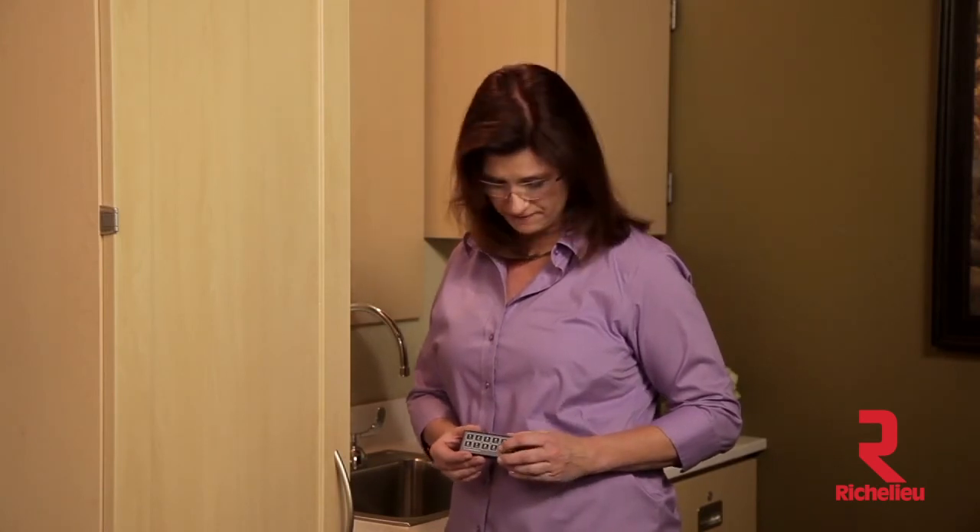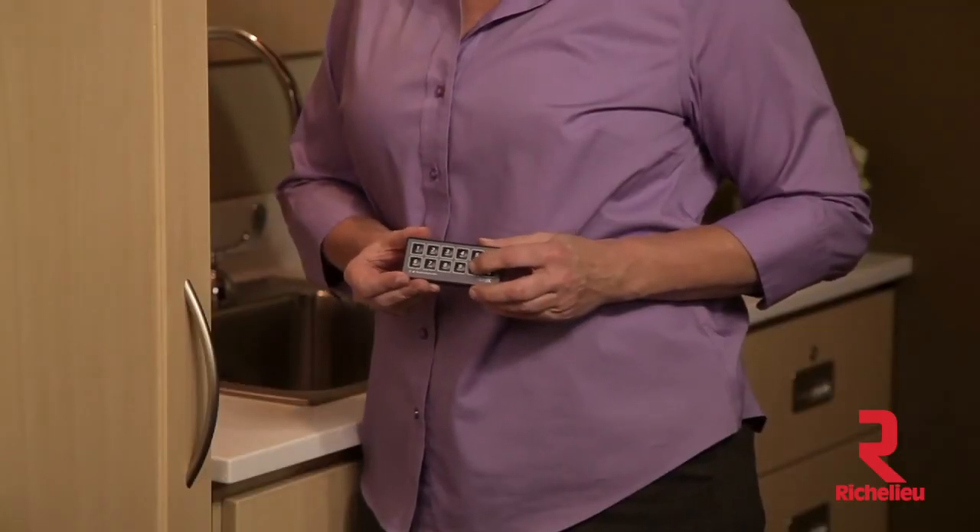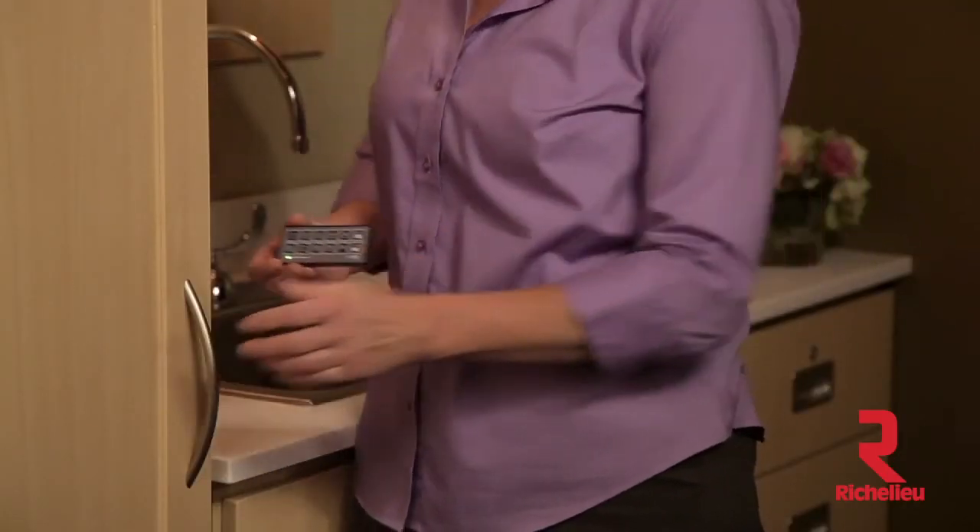Test the receiver latch by using the transmitter pad that came with it. Enter the user code and press lock. The door will now be securely locked with just a little free play in the door. Enter the user code again and press unlock. The door will now open.